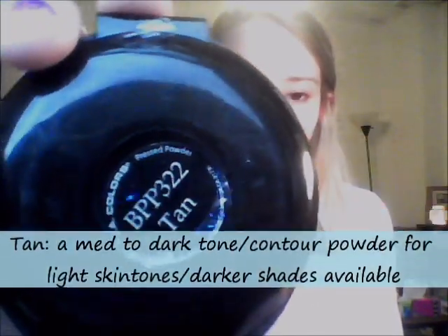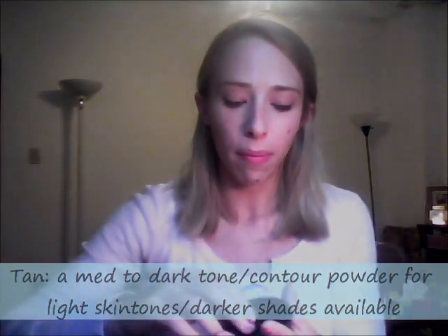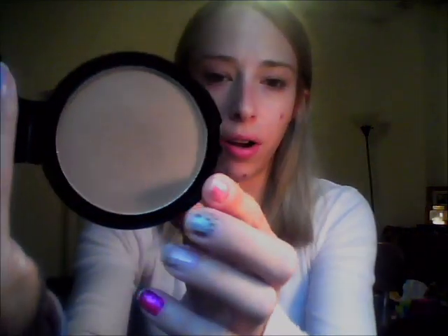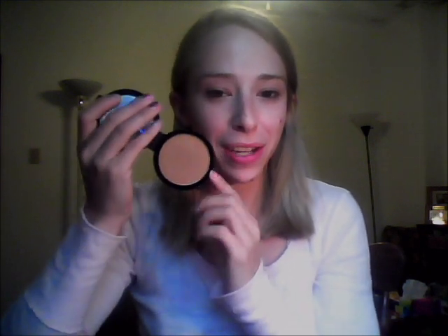I also have the shade Tan, which is one of the medium-toned shades that they have, but I use this one as a contouring powder. As you can see, it's a very mocha shade, but it is perfect as a contour shade for my very pale skin, which normally I can't find too often without it being too shimmery or too dark. So these are Nude and Tan — this is Tan and then this one is the Nude shade.